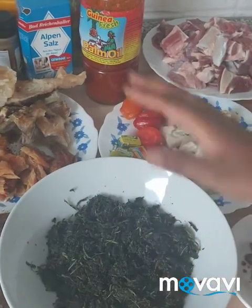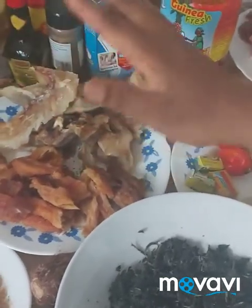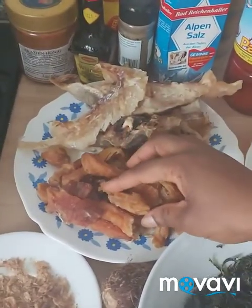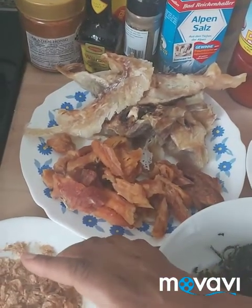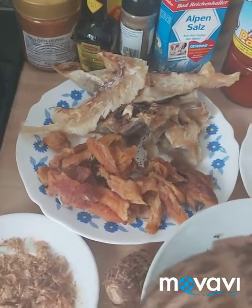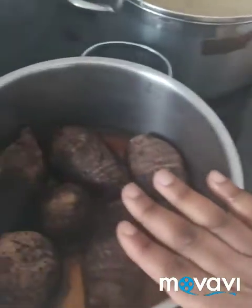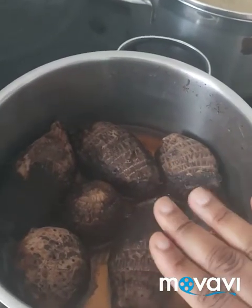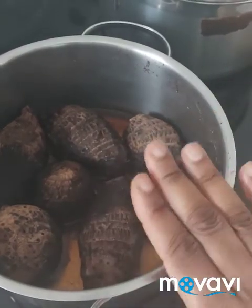Here we have starfish — I've washed it already. Here we have dry fish — I've washed it already. We have crayfish, I ground it. Here we have cocoyam. I have it in the pot; I've cooked it for one hour already because I cannot wait.